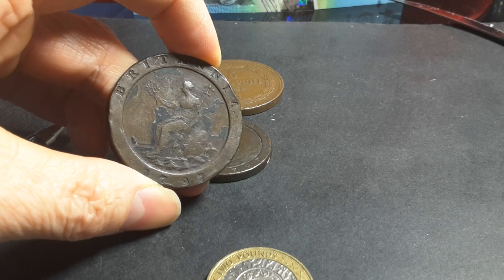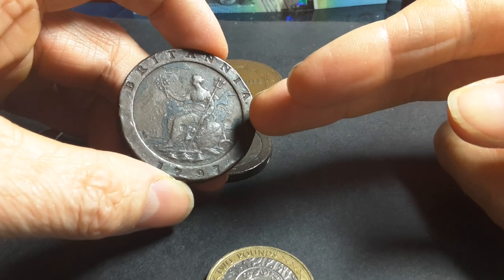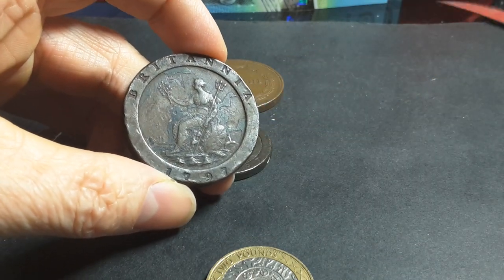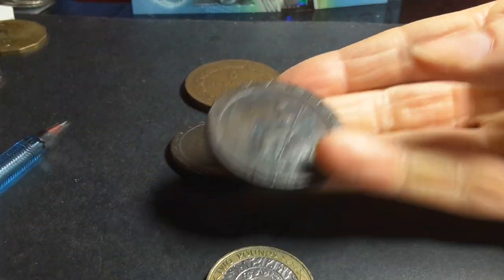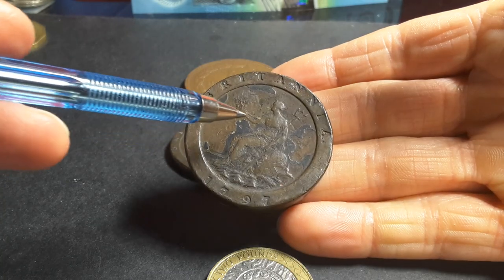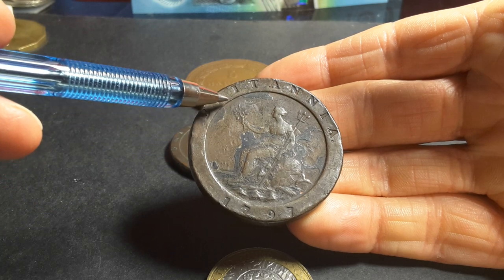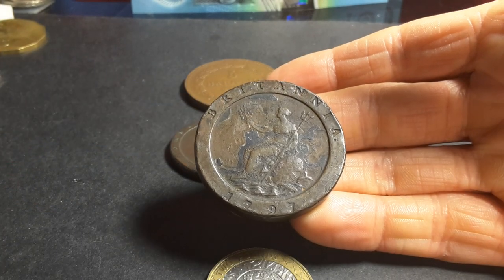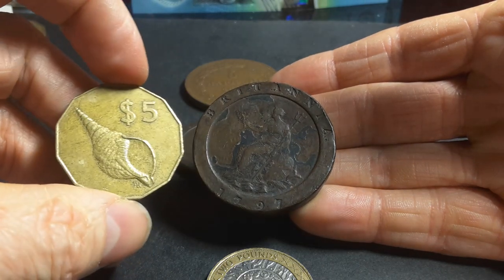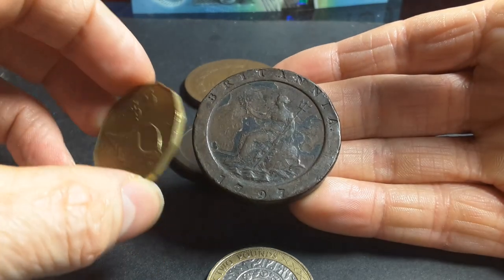Another anti-counterfeiting feature was a raised border. This raised border is designed to protect the image inside from wear, and as you can see, it's actually held up quite well. This feature also occurs on modern coins — it protects the image from wear, though now it's mostly just convention.